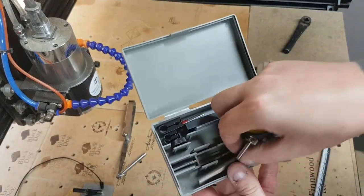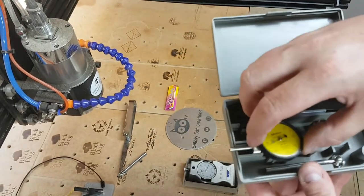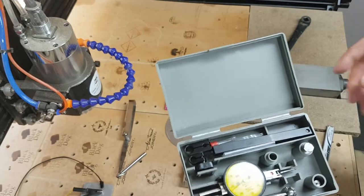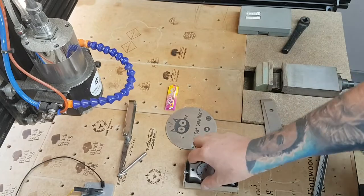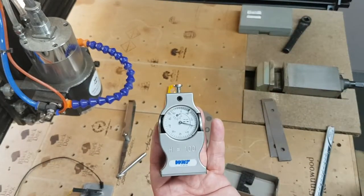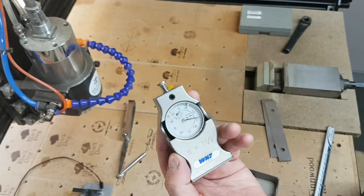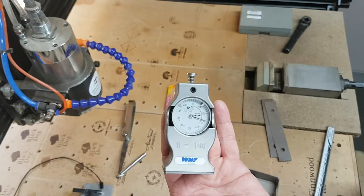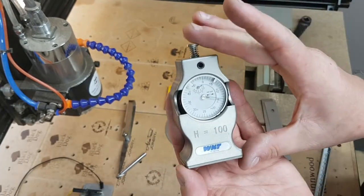I don't use it that much at home now, but it is an extremely accurate piece of equipment and worthwhile having. From the engineering world, not necessarily so much for the home hobbyist.